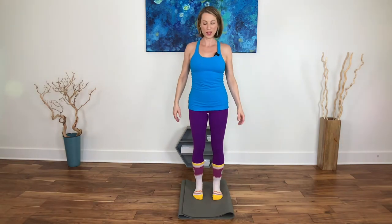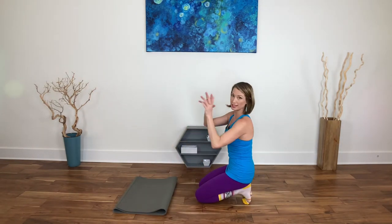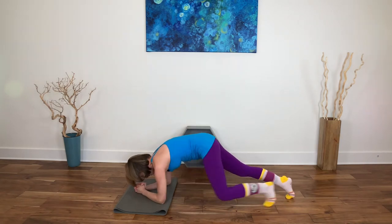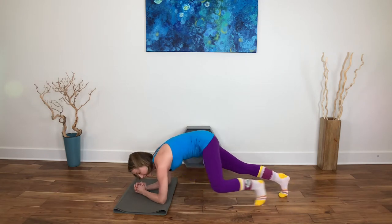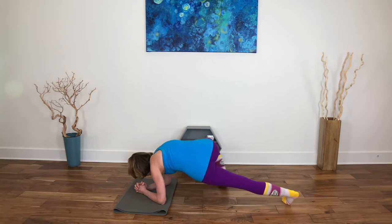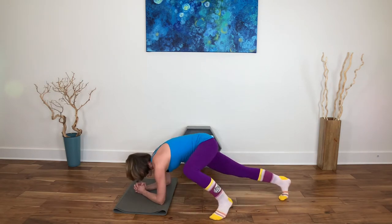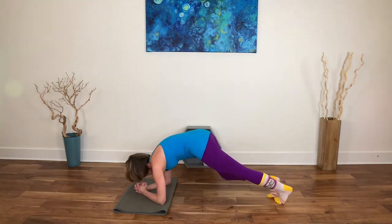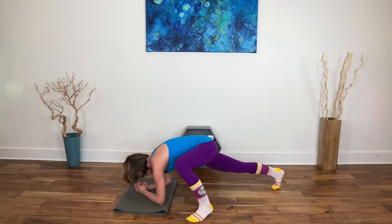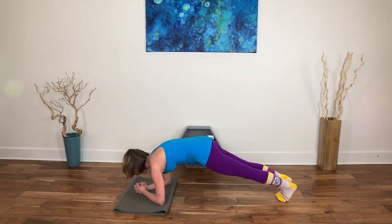Come onto the forearms — you can have the hands down or interlaced, whichever feels better for the shoulders. Bring the legs out. This time you're going to bend one knee out to the side and back, then the other knee out to the side — instead of bending the knee forward, we're coming into external hip rotation, like a spider. Don't drop so low that the other side of the pelvis drops completely out of support. If you want to go faster, incorporate a meet in the middle and back. Hold the plank — it's harder because the toes aren't sticking down.